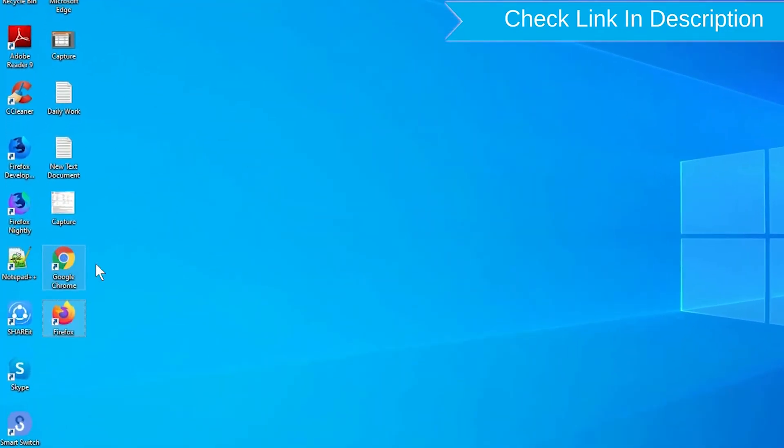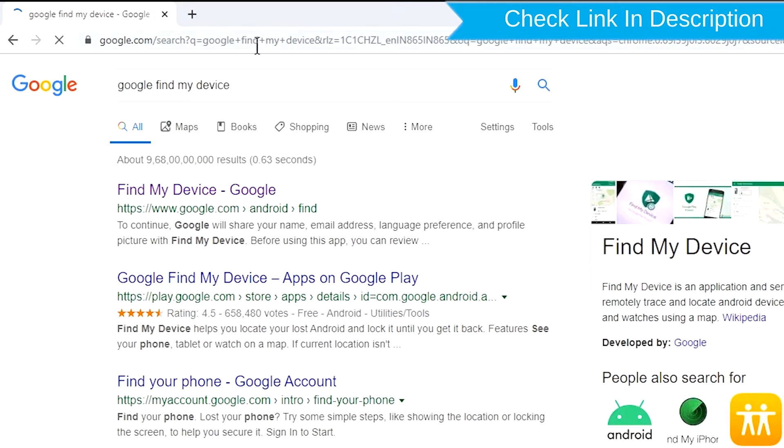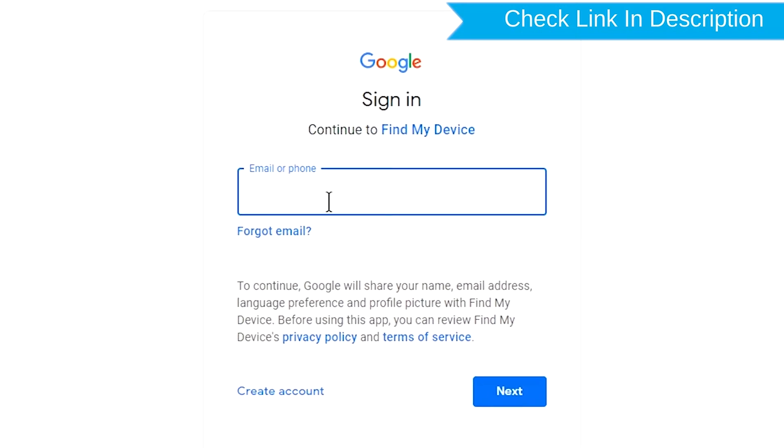Take another phone or PC and open any browser. After that, visit Google Find My Device. We provide a link in the description. Check description for more information. Sign in using the Google login credentials which are used on your phone.